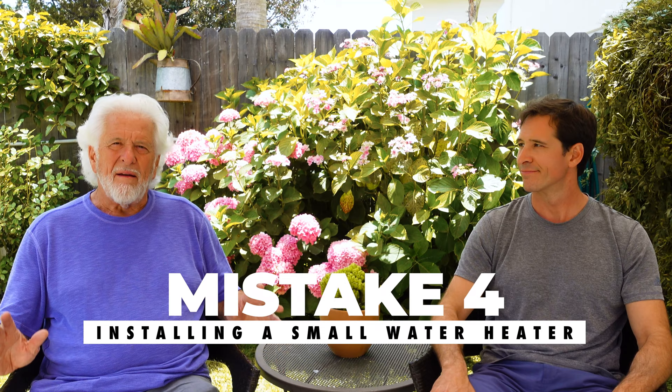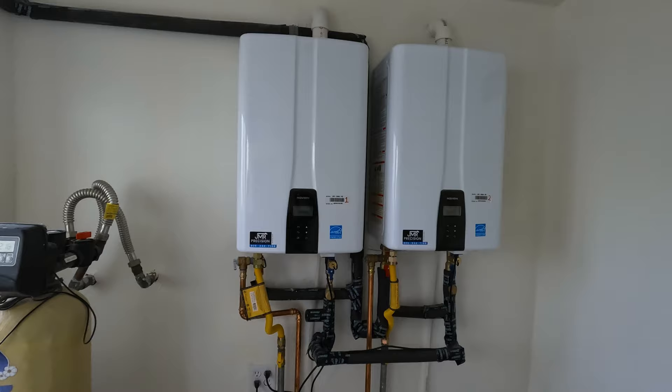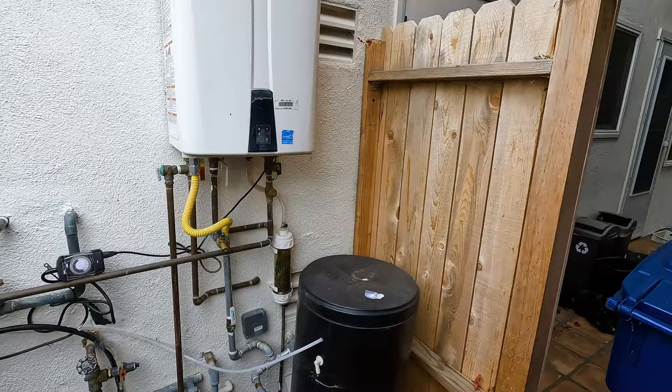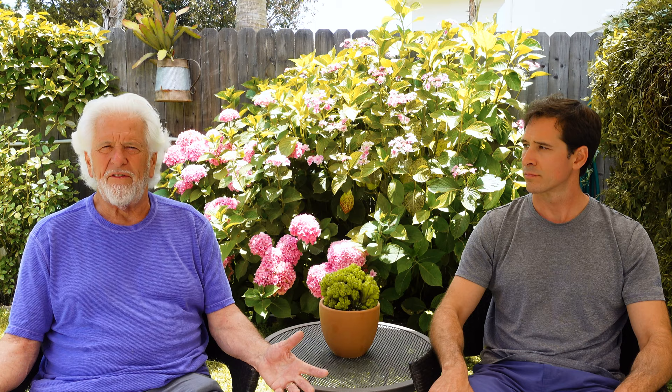Mistake number four: bigger is better. Even if you have a one or two bathroom house, I'd still buy the biggest on-demand unit. I usually install the Navien 240, which is a 200,000 BTU unit. It's not that much more money than a smaller one — spend a couple hundred dollars more and get the larger one. If you put it indoors, you can vent it with two-inch PVC pipe. You can go a maximum of 30 feet on that. The exhaust pipe must be sloped back towards the heater because it's going to condensate — eighth of an inch per foot slope back is fine, as long as there are no pockets in the line.